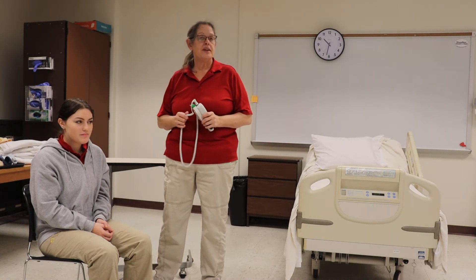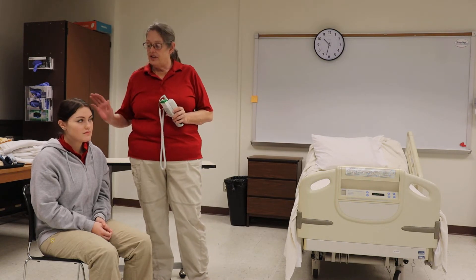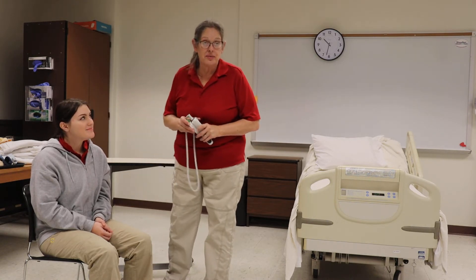Hello, this is Mrs. Burnfield. We're getting ready to do RCP number 13, which is axillary temperature. So that I don't embarrass my student, I'm just going to talk you through this one.